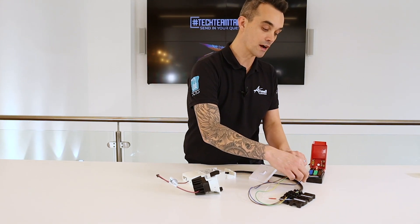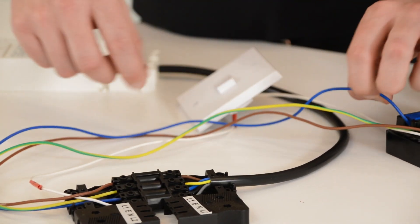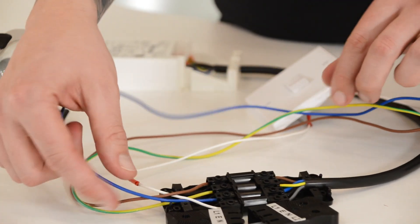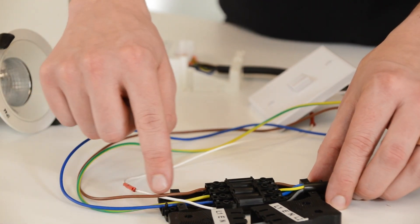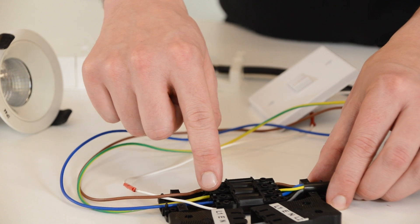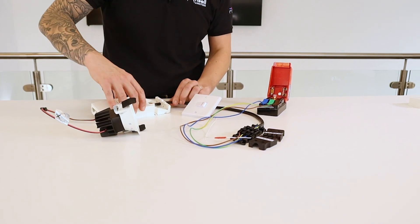I'm going to start by showing you how to wire through the plugs and the connector. We have a neutral line which comes through, this then goes through the connector block which is provided with the fitting. As you can see the blue cable follows through each side of the connector into the flex and then all the way into the driver.